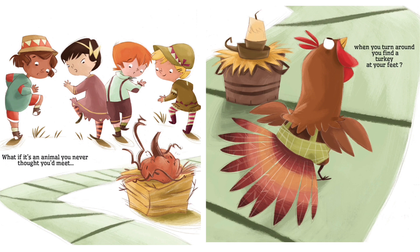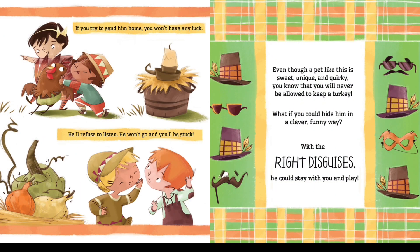If you try to send him home, you won't have any luck. He will refuse to listen, he won't go, and you'll be stuck. Even though a pet like this is sweet, unique, and quirky, you know that you will never be allowed to keep a turkey.